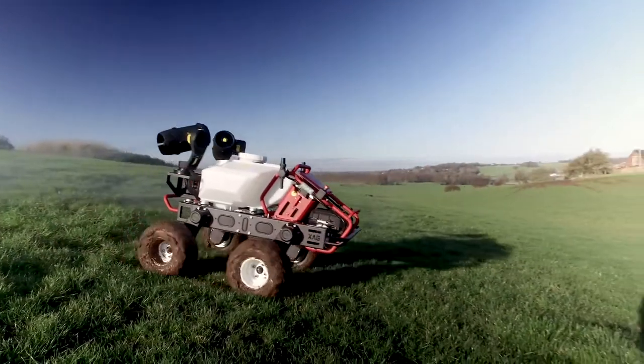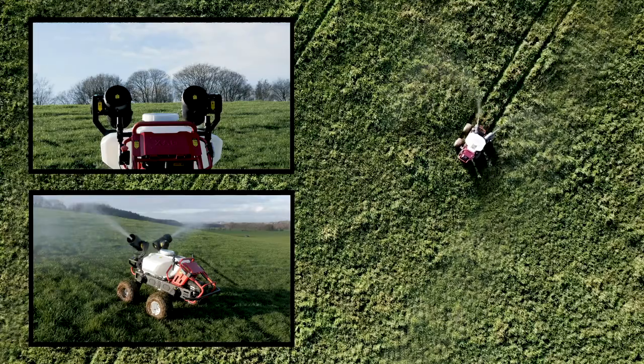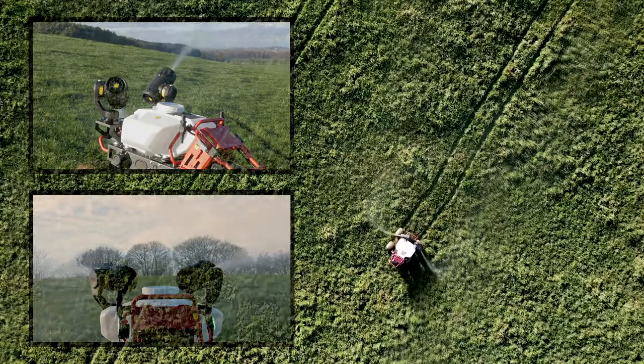The cannons can be controlled independently or synchronized to allow for an infinite number of spray patterns to suit every application. Whether you are spraying potatoes, orchards, vineyards or poultry sheds, you can achieve the exact coverage required.